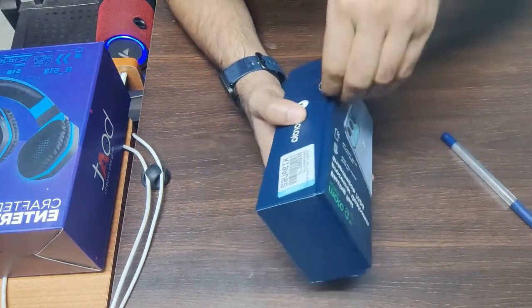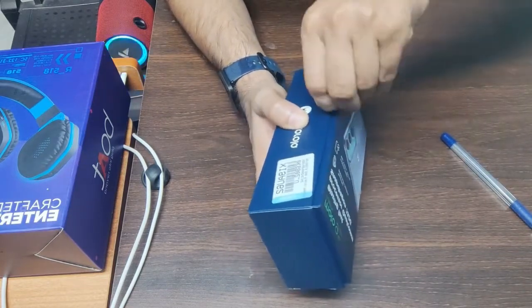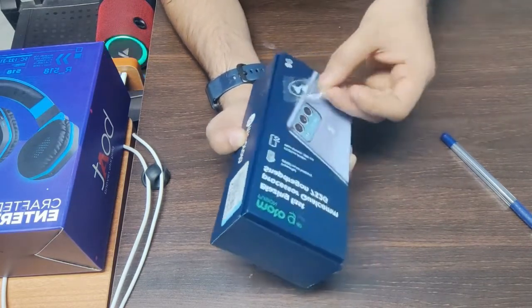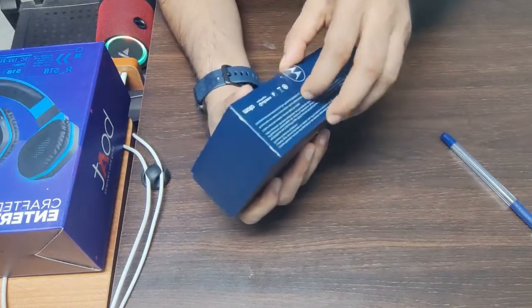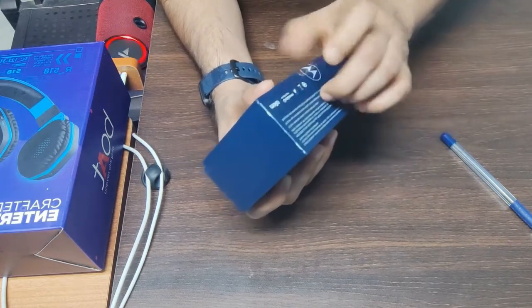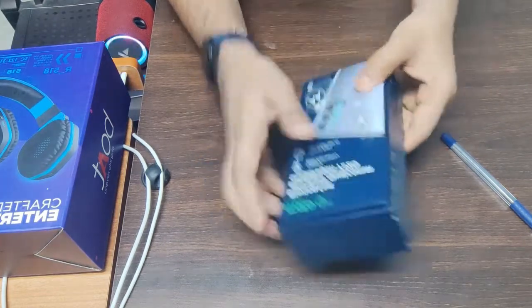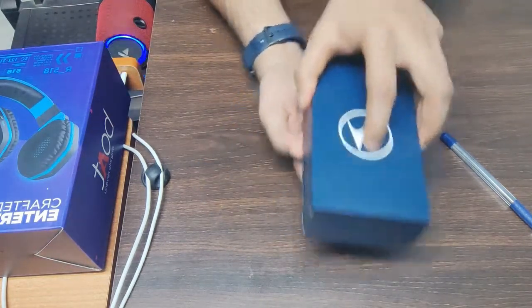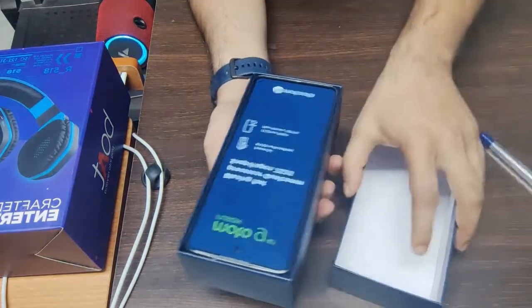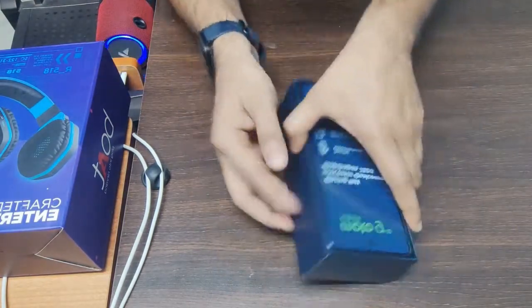Let's take it unsealed. It is sealed. Now I am going to open it. The second seal is also sealed — you can see it.